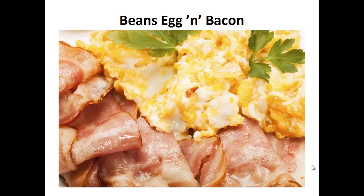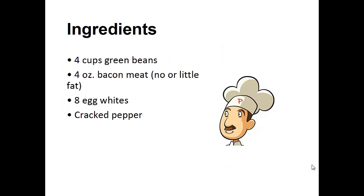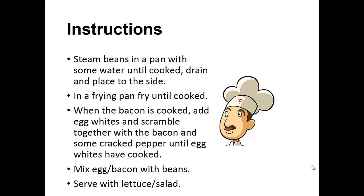Now on to the recipe. Beans, Eggs, and Bacon. Ingredients: 4 cups of green beans, 4 ounces of bacon meat, 8 egg whites, and cracked pepper. Instructions: Steam beans in a pan with some water until cooked. Drain and place to the side. In a frying pan, fry the bacon until cooked. Once the bacon is cooked, add the egg whites and scramble together with the bacon and some cracked pepper until the egg whites have cooked.